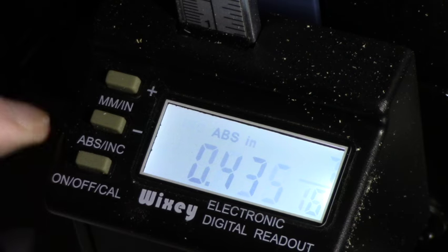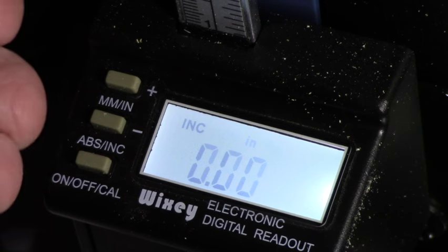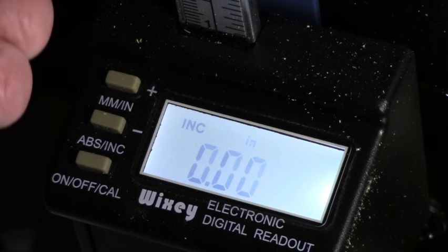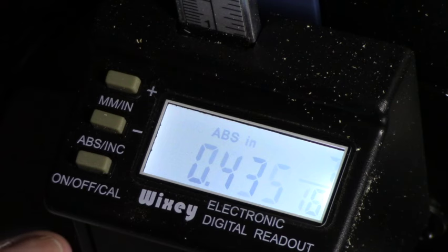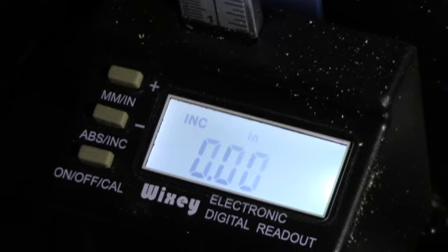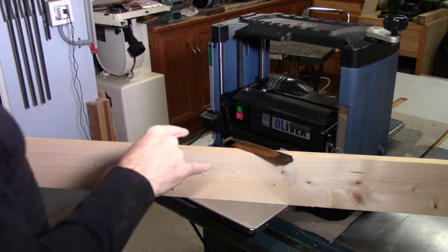There is also an incremental mode — currently at zero because I haven't moved the cutter head. But if I move it, you'd see it change to the increment I'm moving. So if I wanted to take a thirty-second or sixty-fourth cut, it tells me the exact increment. To summarize: absolute mode gives 0.435 inches at that setting; incremental mode measures any change you make when you adjust the planer.